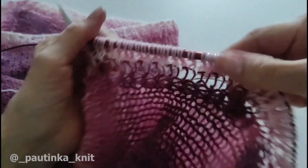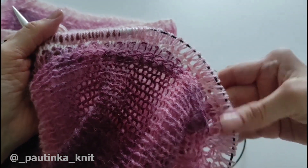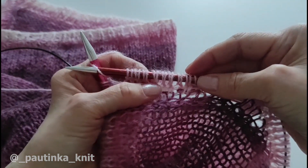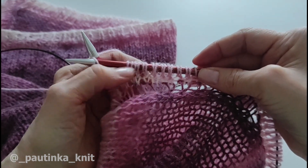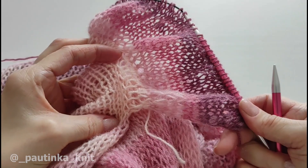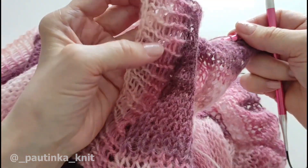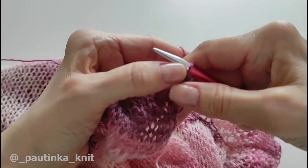Разворачиваемся. Первую кромочную снимаю — теперь во всех рядах мы будем ее снимать, а последнюю провязывать изнаночной. И теперь я провязываю изнаночный ряд уже своими основными спицами. Затем развернусь и буду провязывать лицевой ряд лицевыми петельками — лицевой гладью: в лицевом ряду лицевые петли, в изнаночном ряду изнаночные петли на всю длину волана. Какую вы хотите длину, такую и провязывайте. Если вам нужен волан не такой пышный, как у меня, то вот когда мы сейчас третий ряд набирали, из одной петельки две вывязывали — делайте это не из каждой петли, а через петлю.